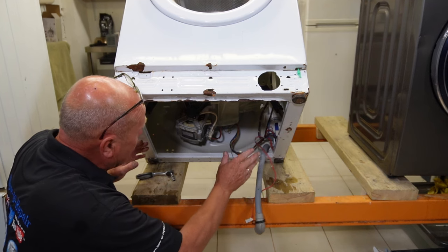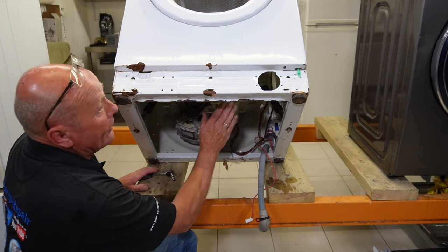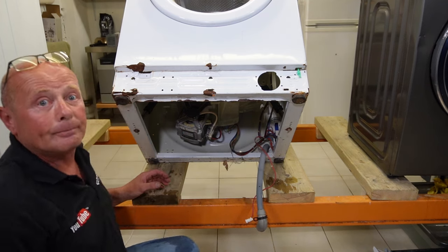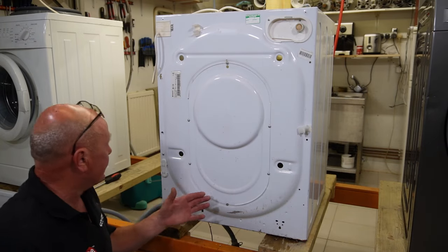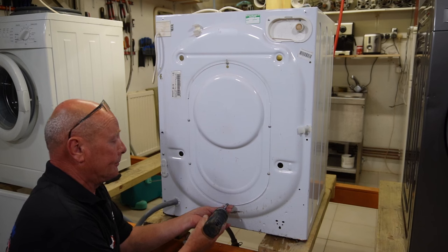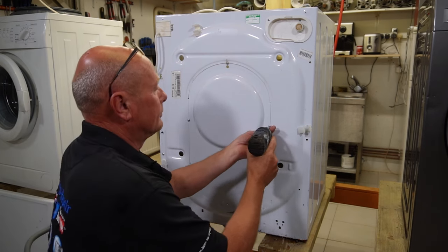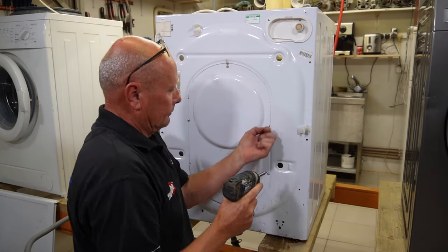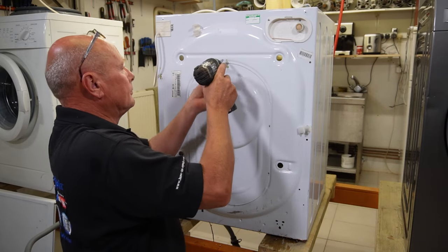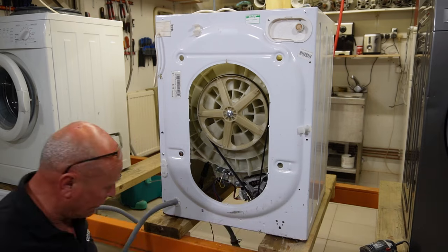We've got the suspension legs at the bottom which we won't do yet. Next I'm going to show you how to remove the motor and the printed circuit board, but first we need to turn the machine round. To gain access to the printed circuit board and the motor we need to remove the back panel, which then drops away.